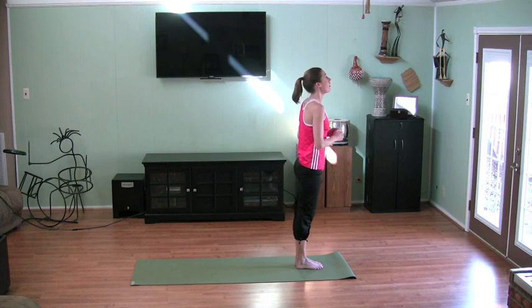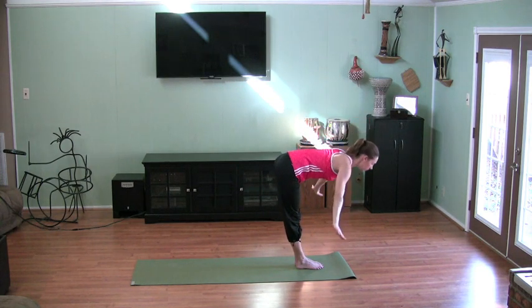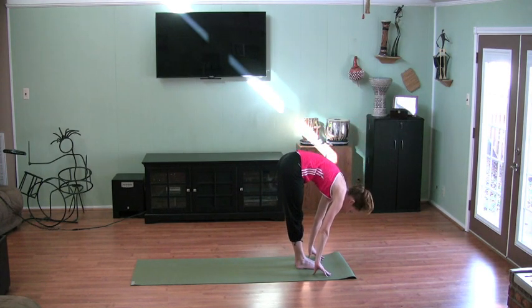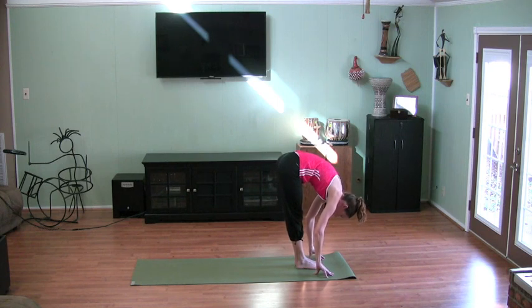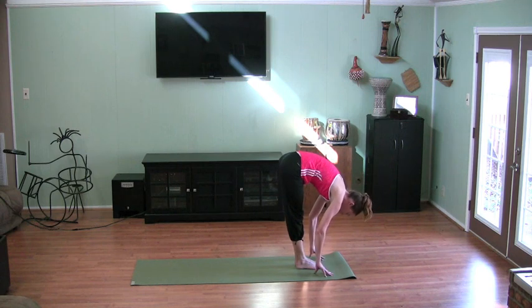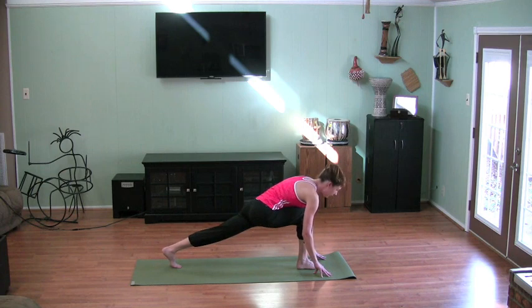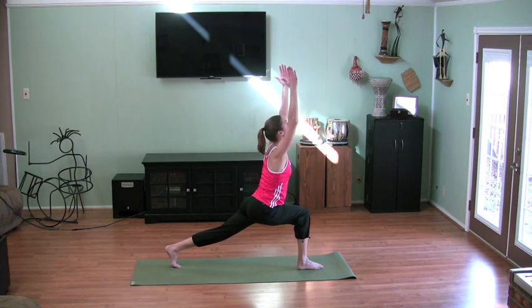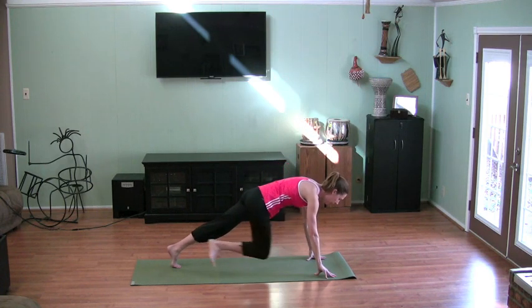Now we'll do that on the left. Take a breath. As you exhale, swan dive down. Hands on the shins or on the floor. Feel a nice long back of the leg. Breathe in, extend toward the crown. Exhale back down. Feel the lengthening and stretching. This time the left foot comes back. Find your balance and posture, come up into a lunge. Exhale, hands come down. Bring that right foot back to meet the left.